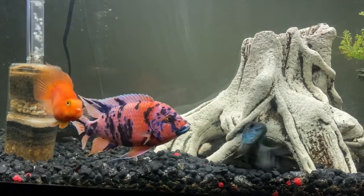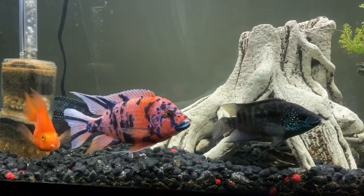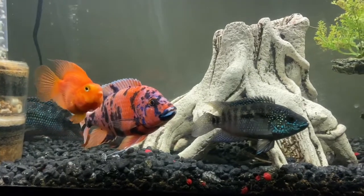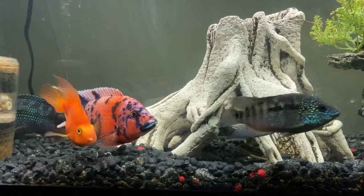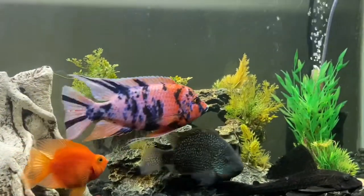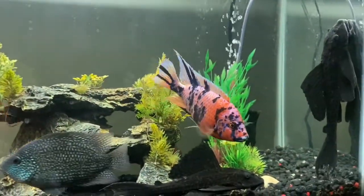This one here is pretty much full-grown. He's about six, maybe closer to seven inches long. This one is living in a 55 gallon aquarium, and you don't want to go much smaller than that. They need about 50 gallons to really be comfortable.